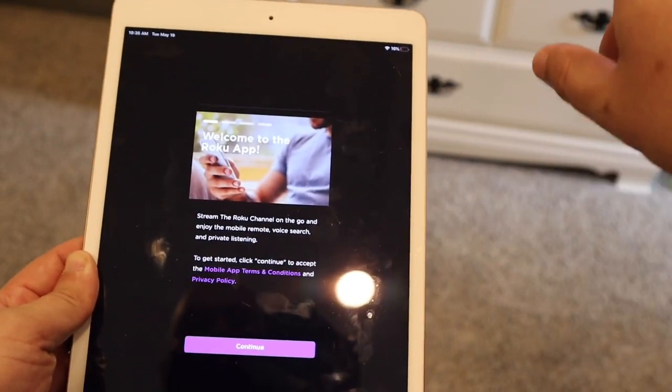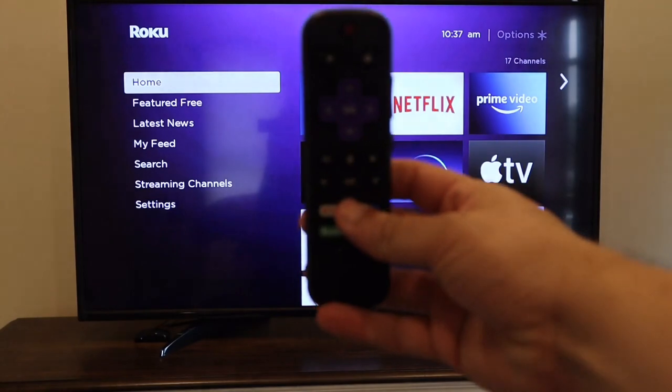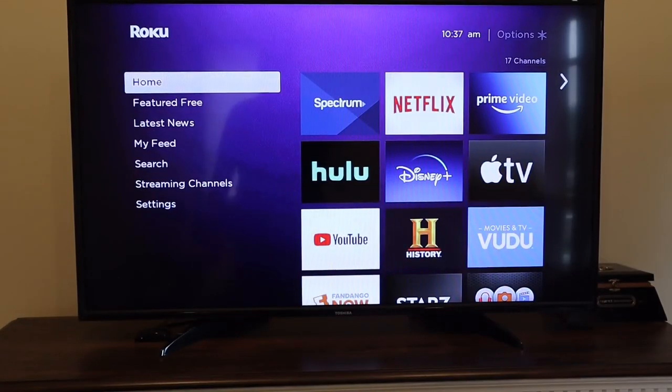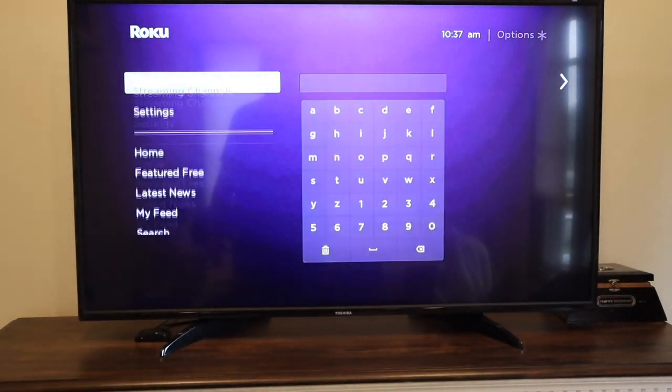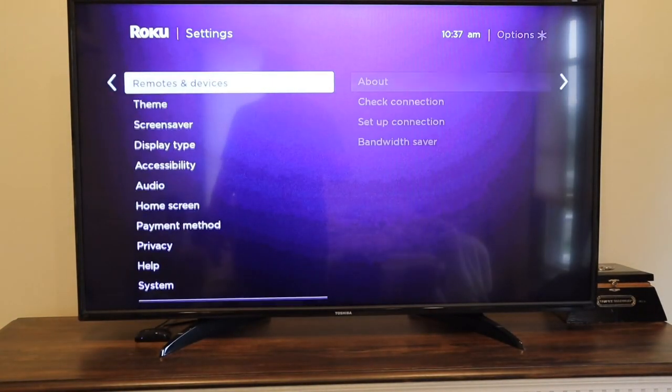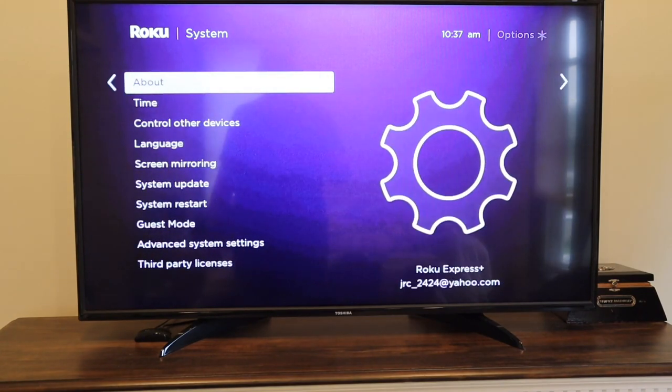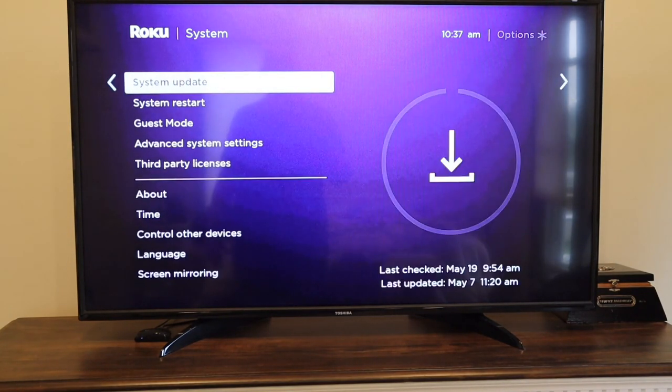Once you have the Roku app, let's jump over to the TV. Grab your Roku remote and go over to the left-hand side, then go down to Settings. Next, go over to System and then to System Update. You're going to want to make sure that you are on the latest update of this device — click there and make sure it downloads the latest update. You may already have it, but if not, this is the first step you want to do.